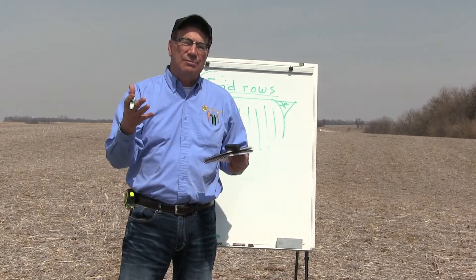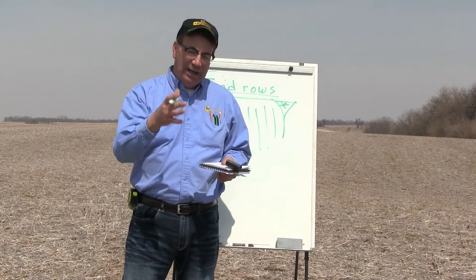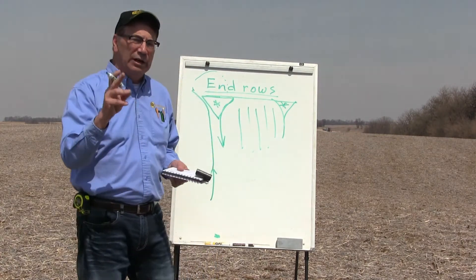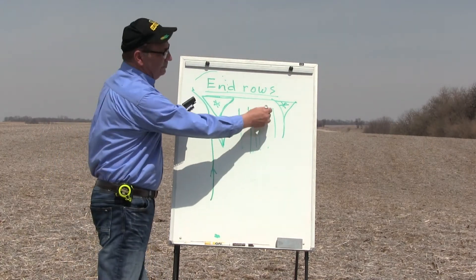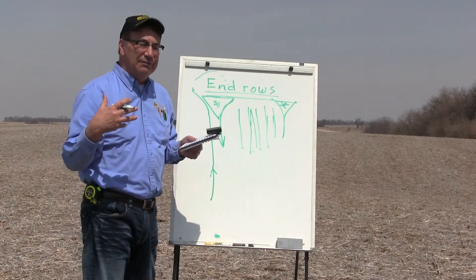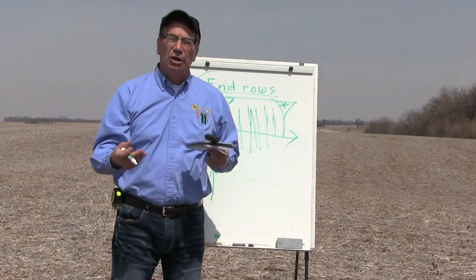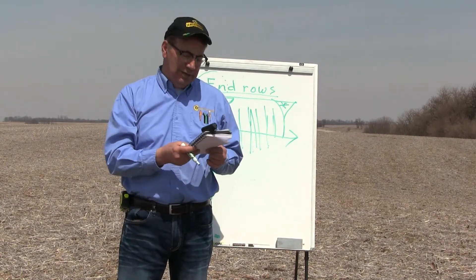I always replicate four times at a minimum — you can go more if you like. The other thing is keeping the research plots accurate so the data doesn't get skewed. At my farm, if our plots are running north and south, when it comes time to spray or apply fertilizer, lime, or something, we always go in the opposite direction — 90 degrees to the row — and that way it helps avoid any skewing of the data.